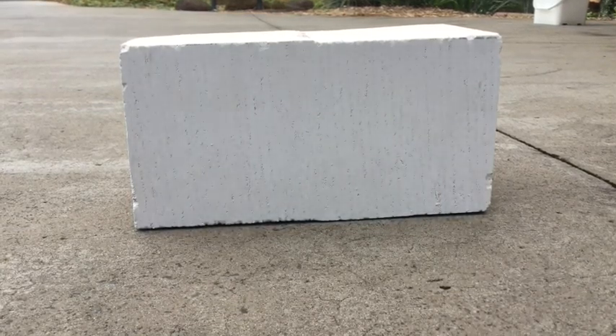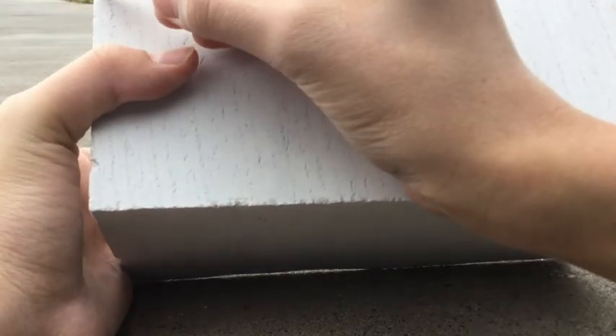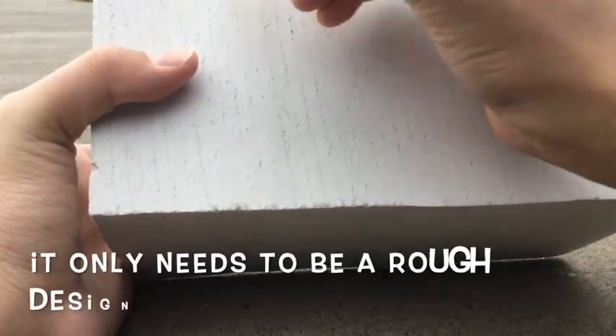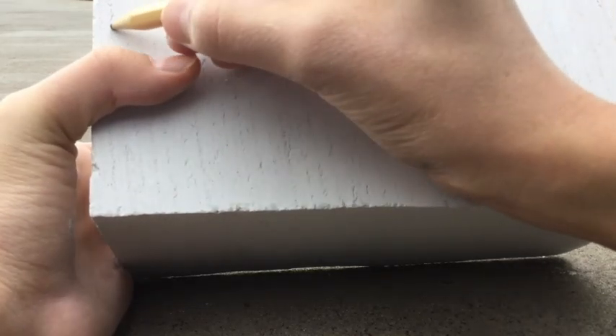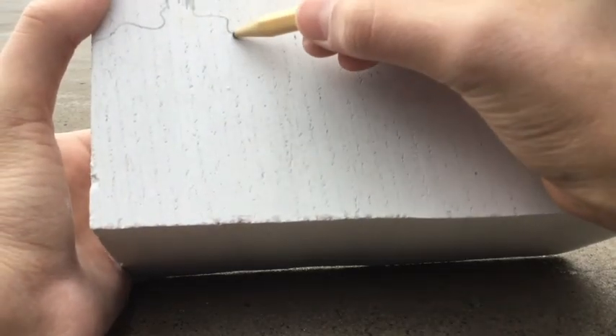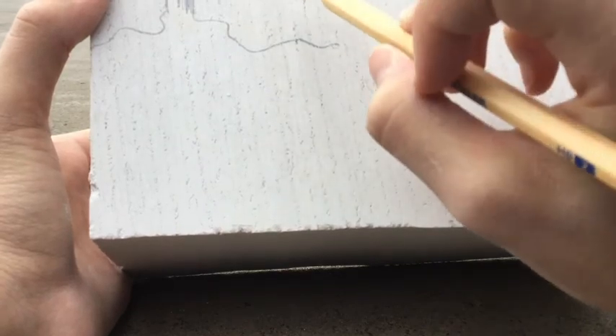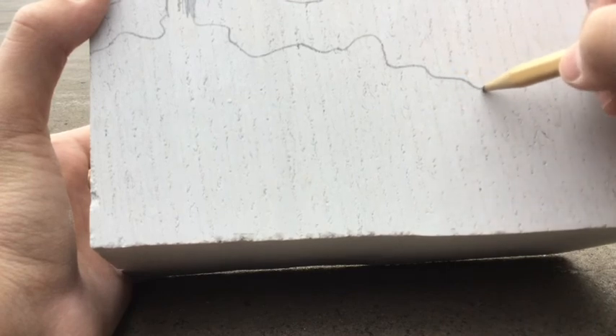Once you're done sanding, you want to draw your actual nest onto the main brick. You can see I'm doing some slopes up here, I'm going to add a little entrance hole in here, and I'm just going to add some little tunnels and chambers throughout the whole thing. You don't want to put it too close to the top just in case it chips, so that's always a good idea to remember.